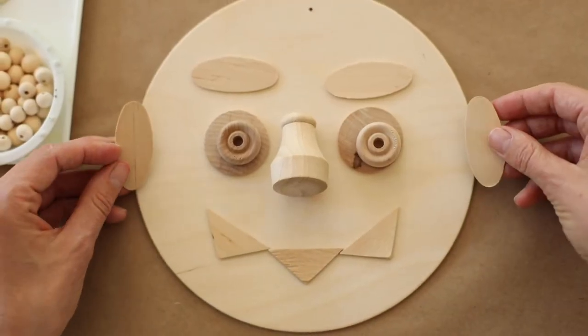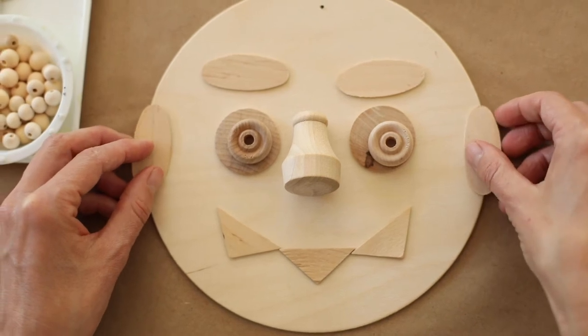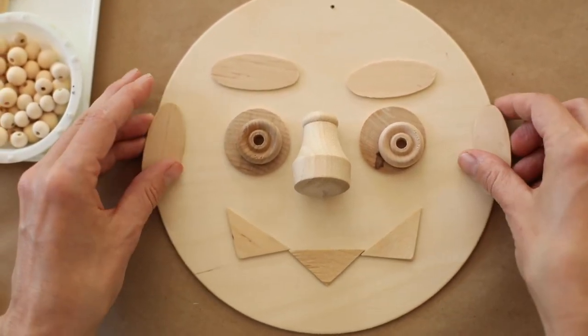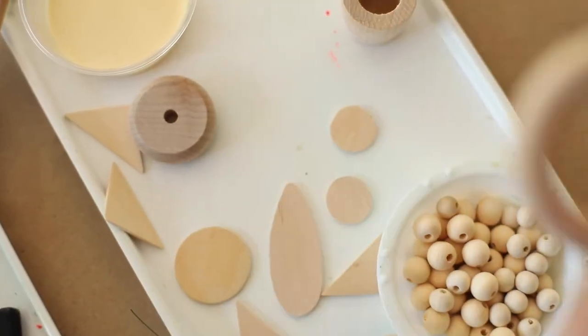Don't forget about ears if you want them. If it were a person, the ears would go kind of like that. But maybe you want to turn it into an animal.